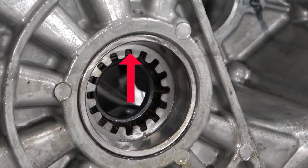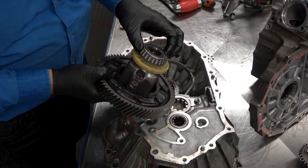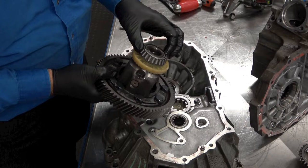To adjust the differential preload, the shim behind the bearing race on the upper housing is replaced. The differential bearings must be preloaded, and this is measured by measuring the force it takes to rotate the differential.